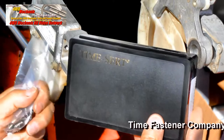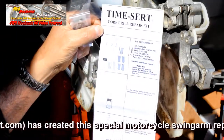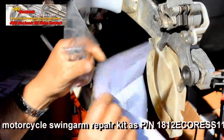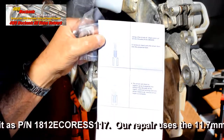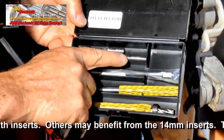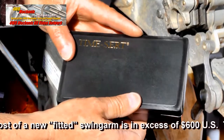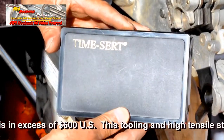The best and better-than-new solution for both of the thread sets is a stainless steel TimeSert insert. For this specialized application, TimeSert created a special kit. The kit consists of three pieces of tooling, stainless steel inserts, and installation instructions.